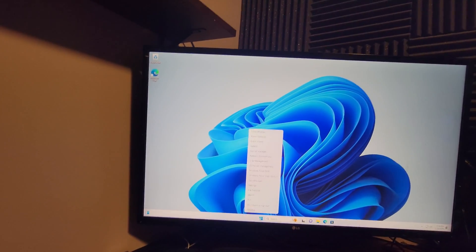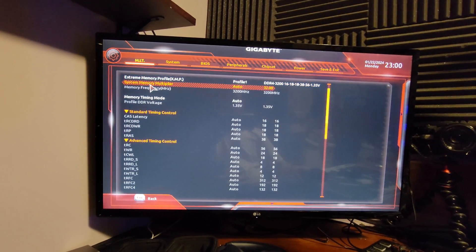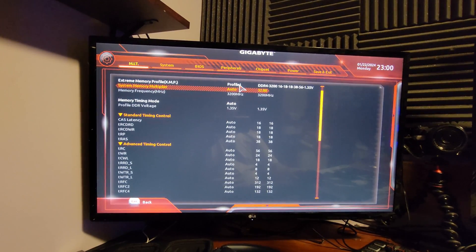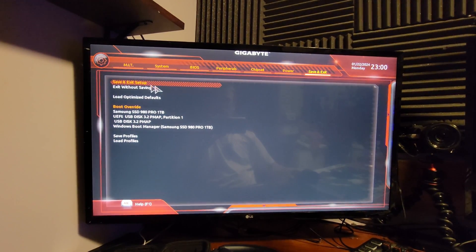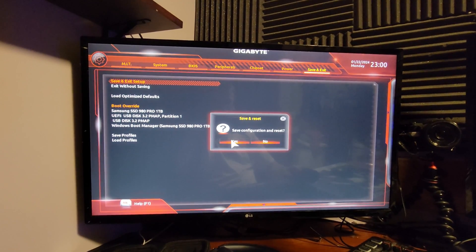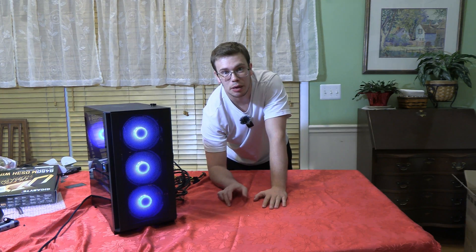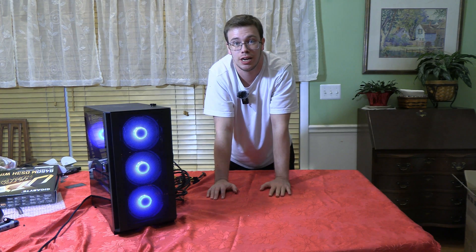Next, we enable XMP in the BIOS to get the RAM running at its rated 3200 MHz speed. Restart, press Delete to enter BIOS, go to Advanced Memory Settings, find Extreme Memory Profile, and switch it from Disabled to Enabled. Save and exit — the RAM is now running at full speed. The PC is finished and we're ready to test gaming and streaming.